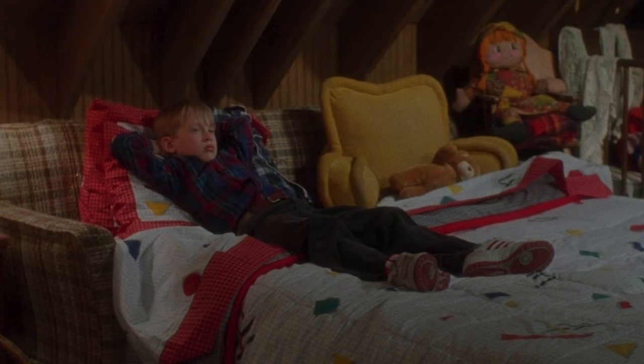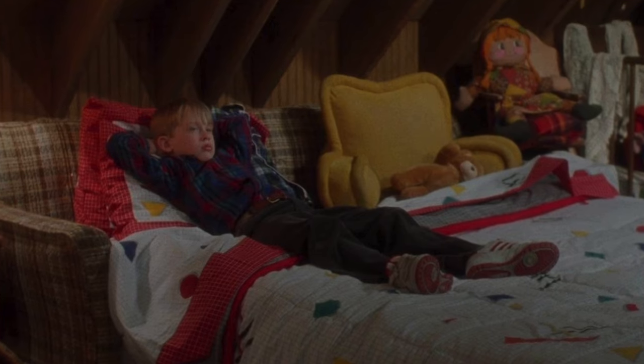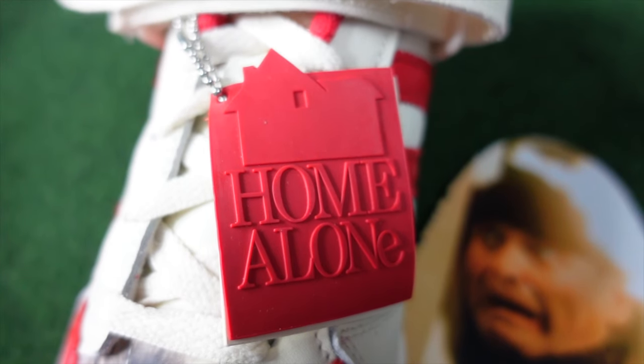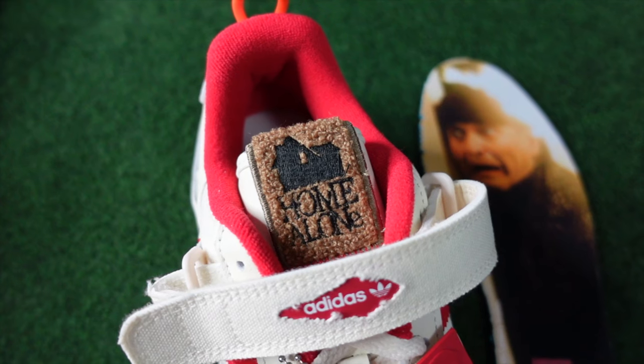The inspiration for this Adidas Forum Low comes from the movie itself — Home Alone — but specifically the first sequel, where Kevin, the main character, as you can see in this famous picture, is wearing the classic Adidas Forum Low. This left a really good opportunity for Three Stripes and Home Alone to team up for this collaboration, bringing it back just in time for the holidays. There are lots of subtle little details within the design and materials of this sneaker that are nods to the movies.